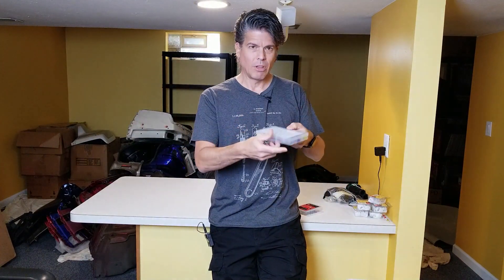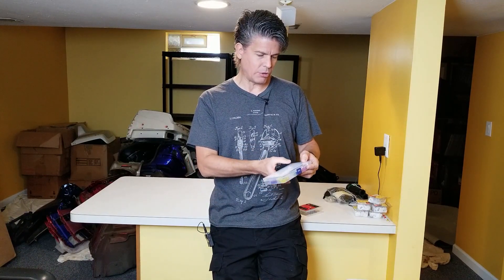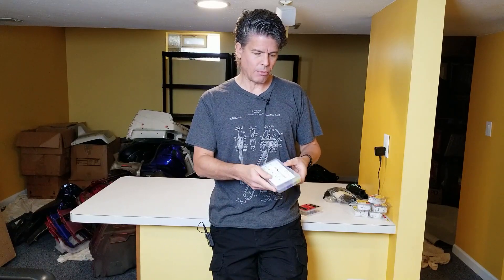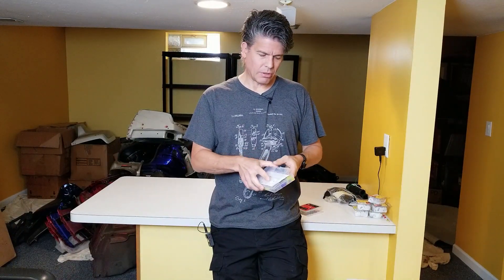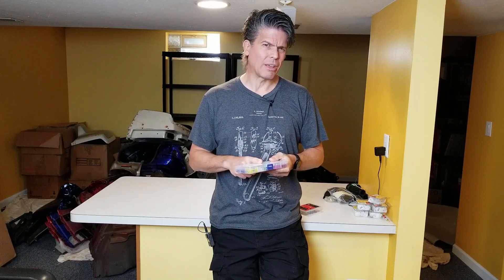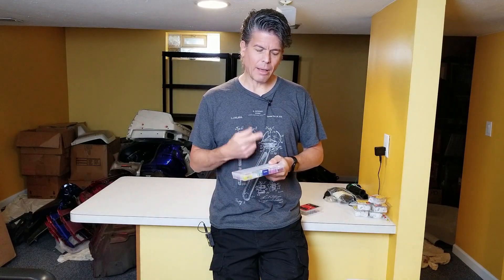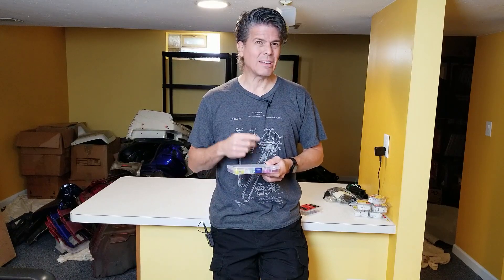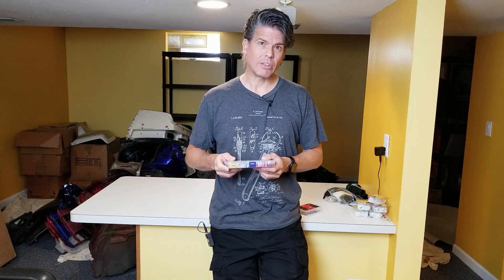I needed some fuses for my bike, so I went on Amazon and found a pack with all different sizes — 2, 3, 5, 7.5, 10, 15, 20, 25, 30, 35, and 40 amp fuses. Lots of them — a lifetime supply, for about $20. Then I thought, am I going to trust my motorcycle to these fuses made by some nameless Chinese manufacturer? No. So I decided to hook up a few in a test rig to check that they blow at their rated values to make sure they'd actually protect my bike. Let's see what happened.